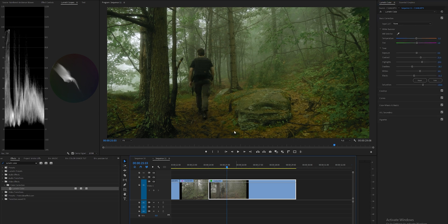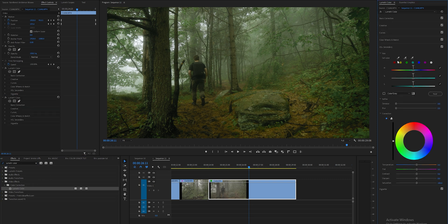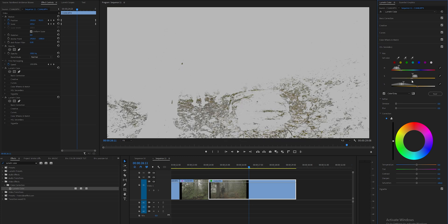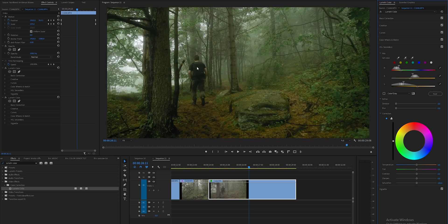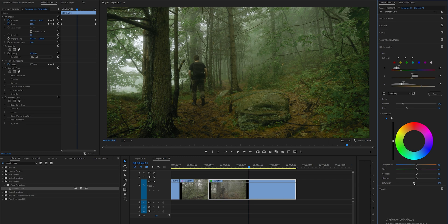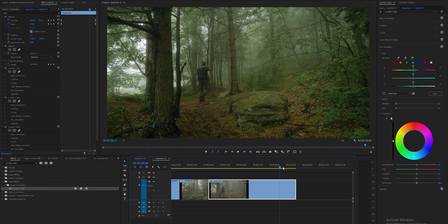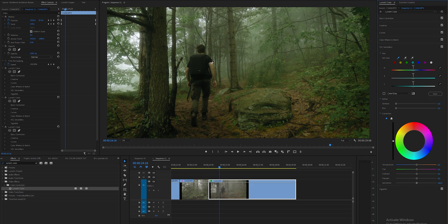I really want those highlights to pop so I'm bringing them up as far as I can — almost hitting 100. Now there's a lot of orange in my skin tones to work with. I'll grab another Lumetri Color, drag it onto the clip, and this time use the HSL secondary instead of the curves. Selecting the orange color and moving the ranges so we really capture it, while trying to keep my skin tones out. Blurring it out so the color grading changes aren't too intense, then desaturating that orange a little bit. Adding some red into the midtones because desaturating loses some warmth, but I still want warmth in the ground.